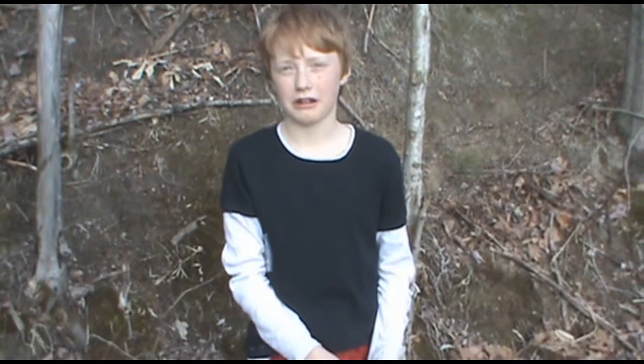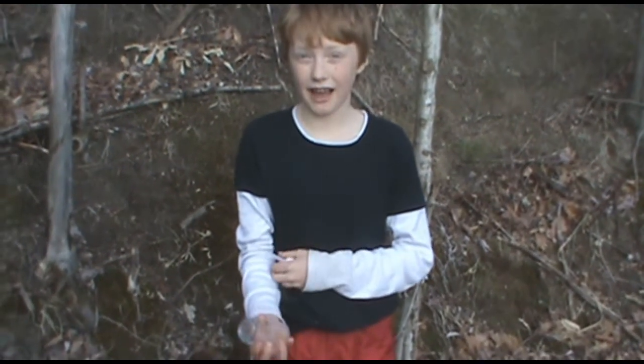Hi. Today I'm going to tell you how to do a water test. First, we need to get our water.